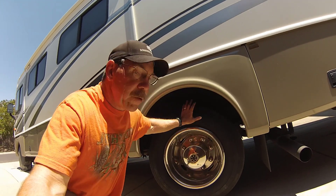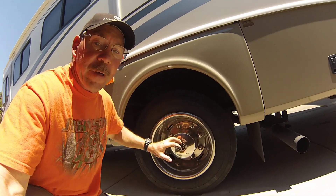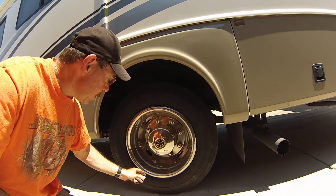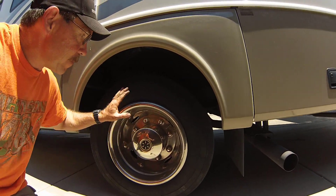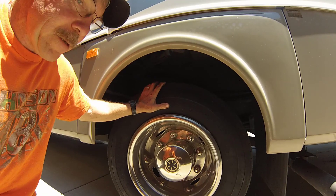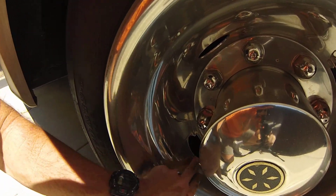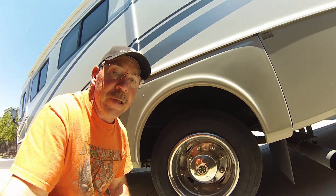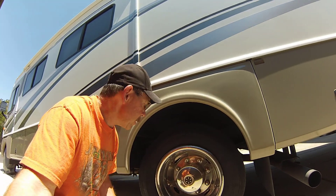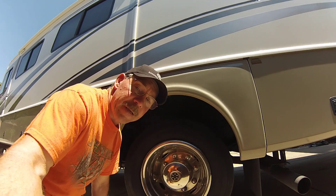The issue is trying to put air into the rear tires. The back inner tire is no problem because the valve stem is already accessible, but for the outer tire the valve stem is recessed down inside. The only way to check or add air is to go from behind, in between the two tires.